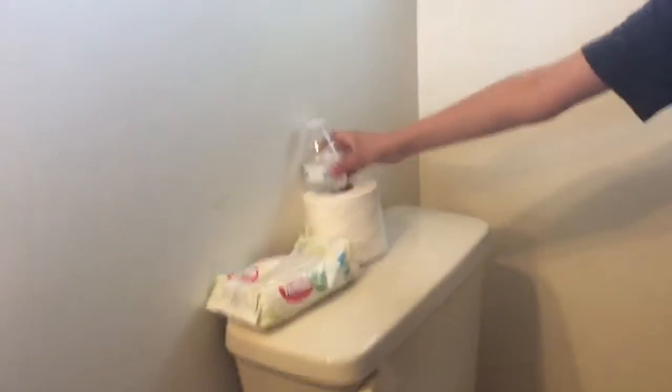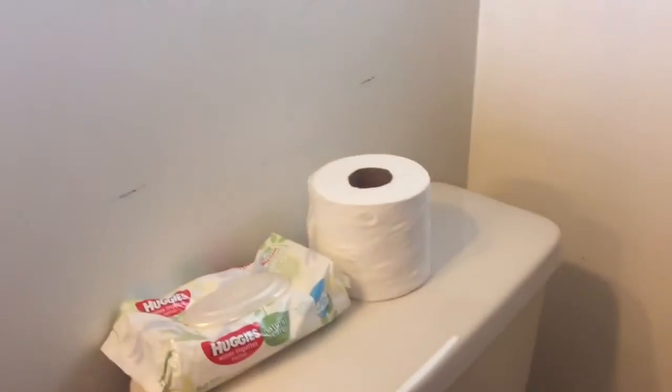Now I'm going to try and land it up right here. Bang. First try, every single one.